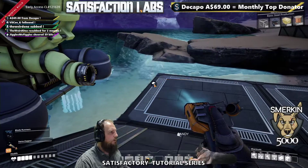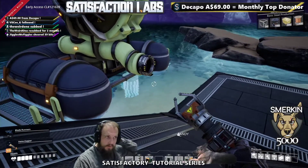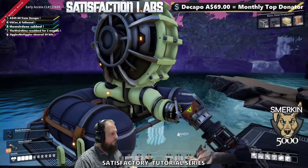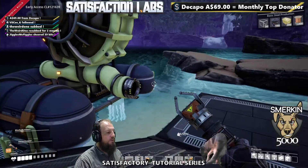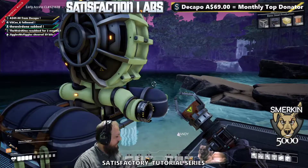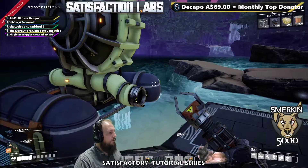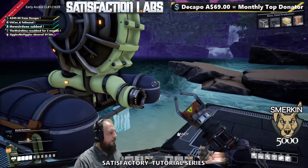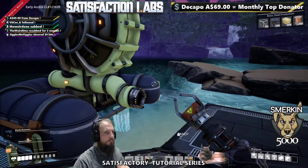A pipe can carry 300. If you do a bit of maths, there's a recipe where we use three of these extractors, which output 120 a minute each — that's 360 — and that's actually more than what the pipe can handle. Eight coal generators, where each requires 45 water, is also 360.